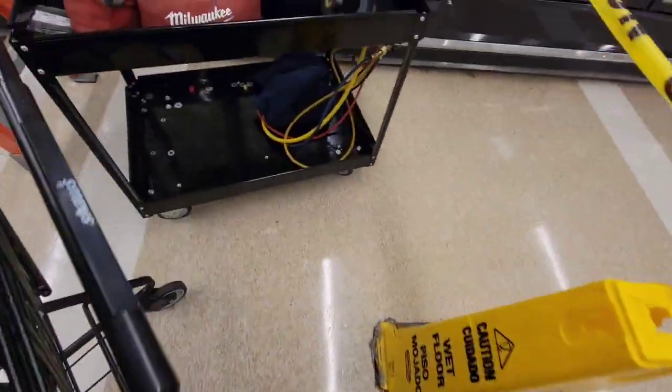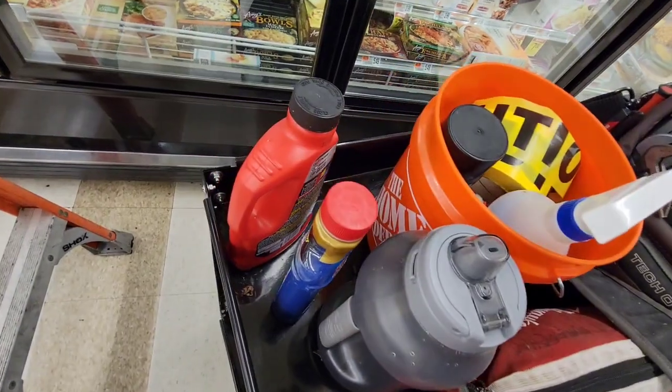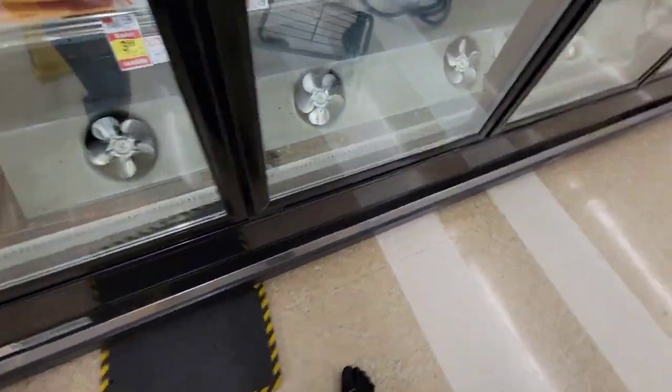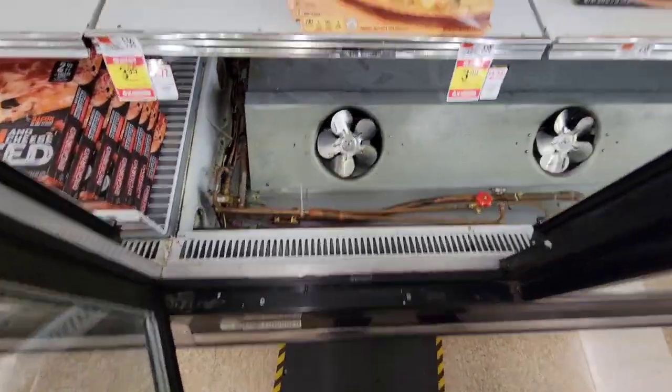Get those items off the store shelf and tell the manager. Also, leave the wet floor sign up after you leave — you don't want to become liable for something. Throw it back together, wait for it to pull temp, and you're good to go.